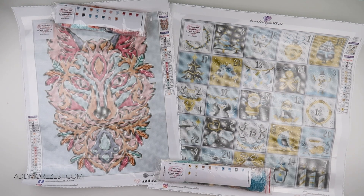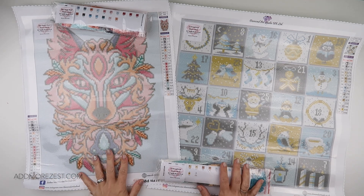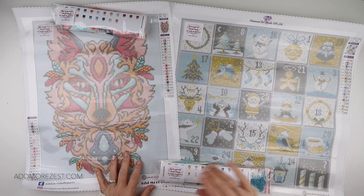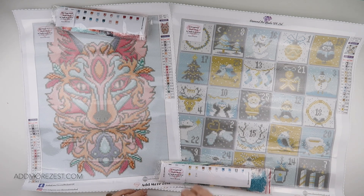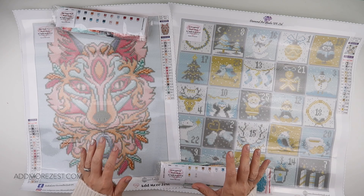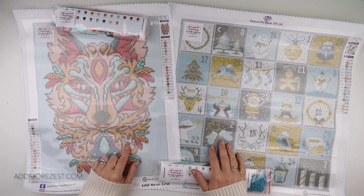Hi and welcome to Add More Zest. My name is Rebecca, also known as 4kids147, and this is just an extra little sneaky video on top of my usual schedule for those that may be new to my channel or haven't found the video that actually shows the restocks of diamond paintings that are in our shop.